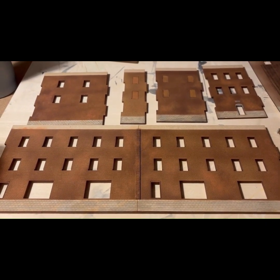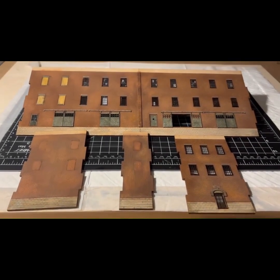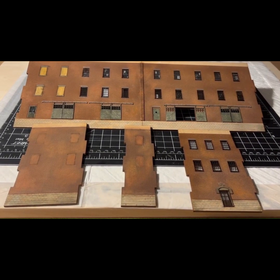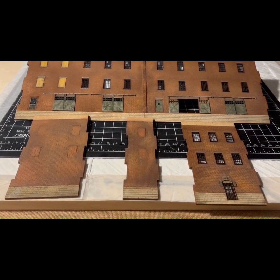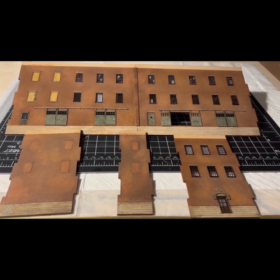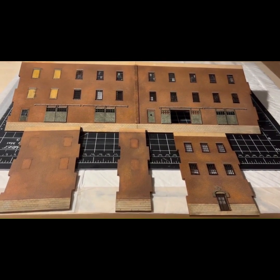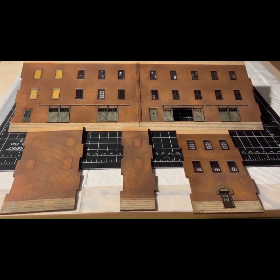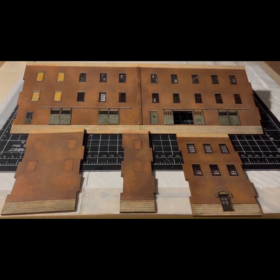Alright everybody, here we are — pretty much done most of the detail painting and installation. Windows are in, glass is in, doors are in. The plywood panels on the closed-up windows are in. At this point there are a lot of details and stuff to add — the cornice moldings and all that — but I basically can't go any further until I get the base model assembled, so that's what we're going to do next.